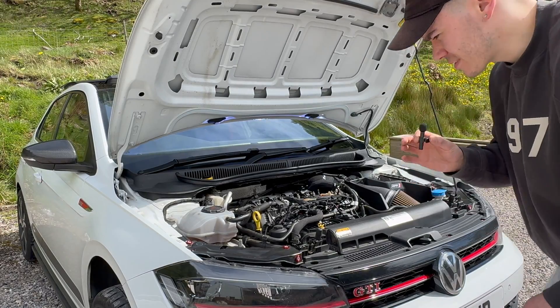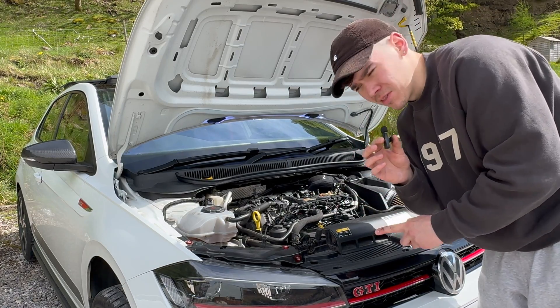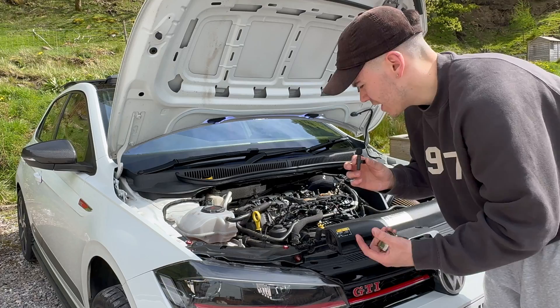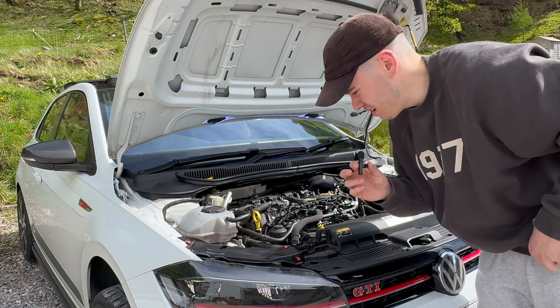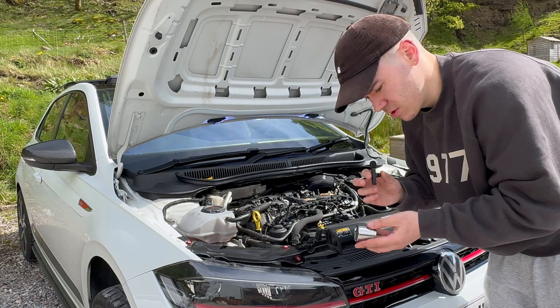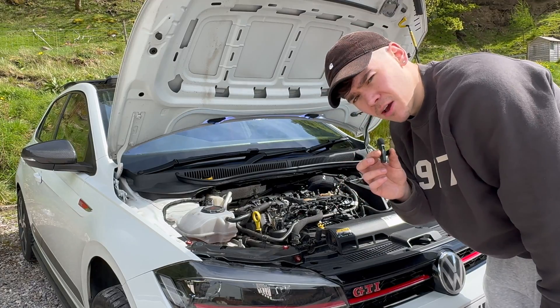Something I completely forgot about — it feels like a while since I've done an oil change on this car. You want to take your oil filter out now at this point while it's draining, as it allows a little bit more oil to escape from the housing. You're going to need a 32 millimeter socket — it's right on the top there.